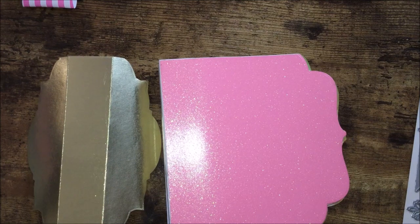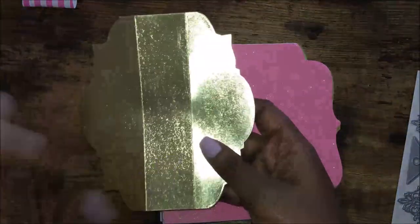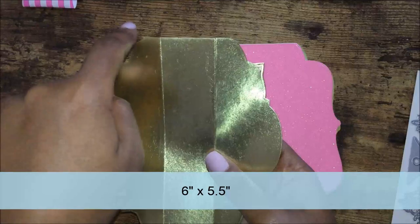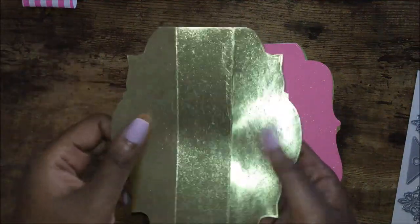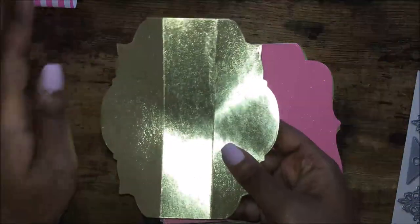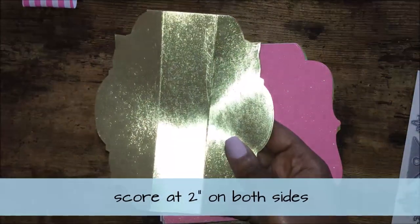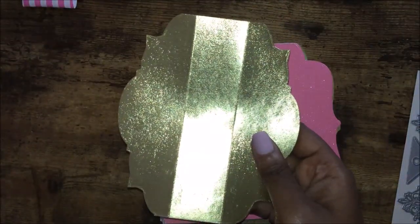Next is the reinforcement of the spine. I already did it ahead of time. What you would need is a six inch by five and a half inch piece of paper in whatever design or color you want your reinforcement to be. Once you get your six by five and a half, you will score at two inches on both sides — score two inches, then flip it and score on the other side two inches.